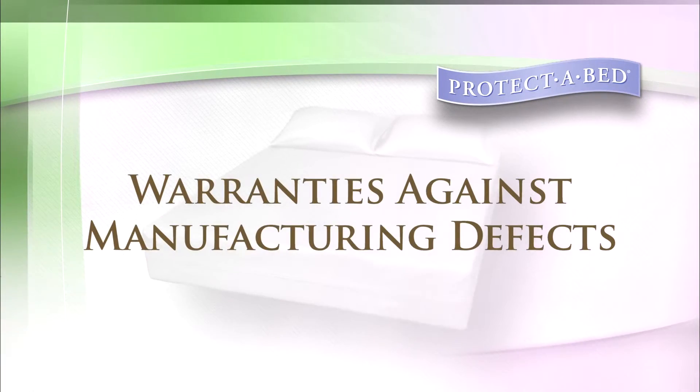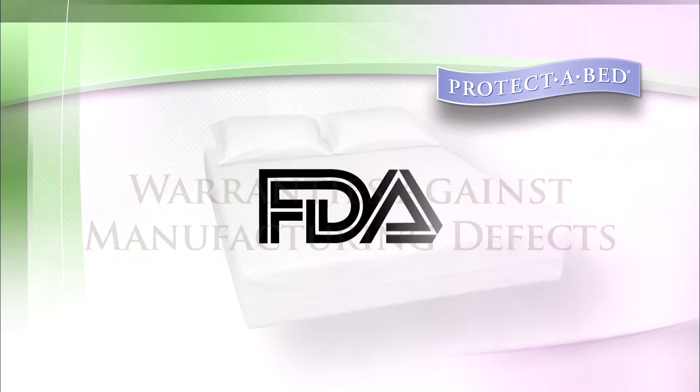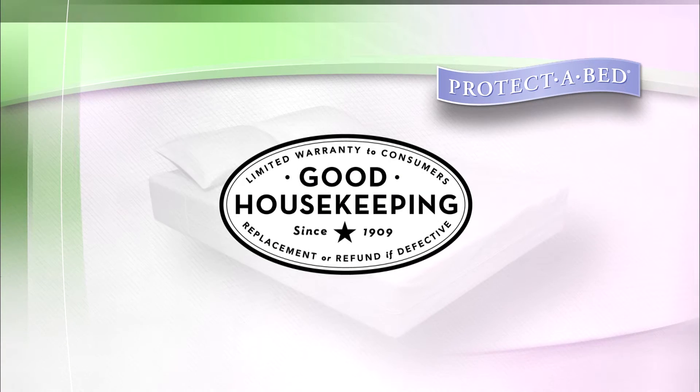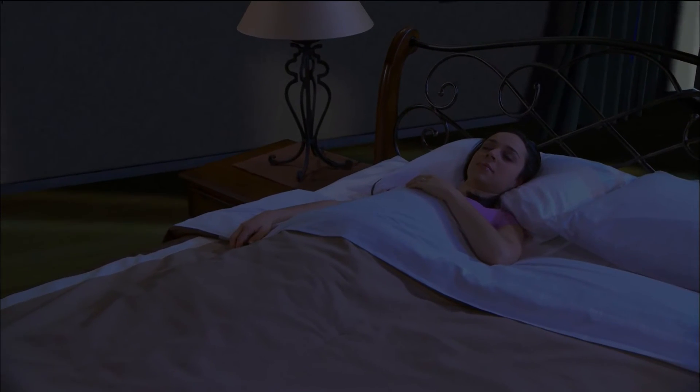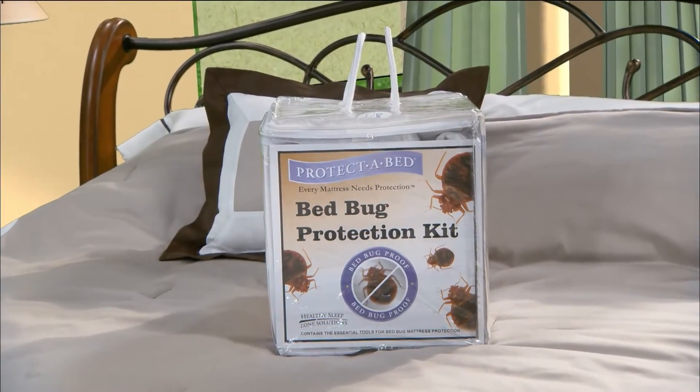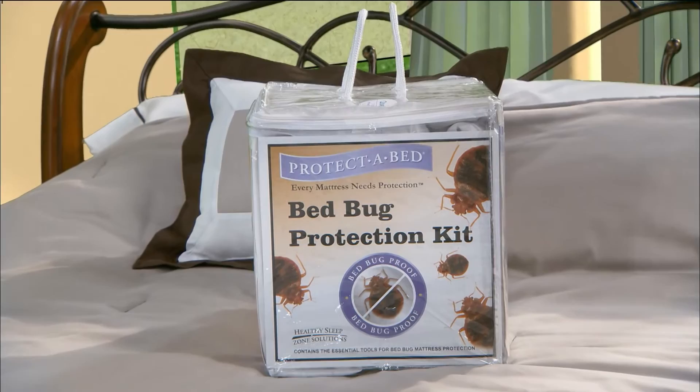Accompanied by product warranties against any manufacturing defects and listed as a Class 1 medical device with the FDA, our bed bug protection kit has earned the Good Housekeeping seal. Sleep worry-free and protect all of your bedding from bed bugs with Protect-A-Bed's Bed Bug Protection Kit.